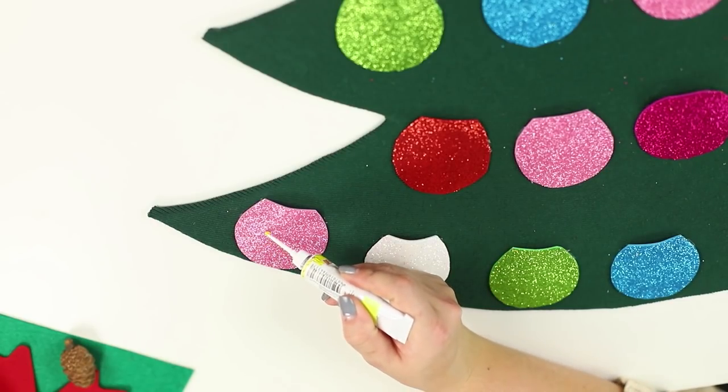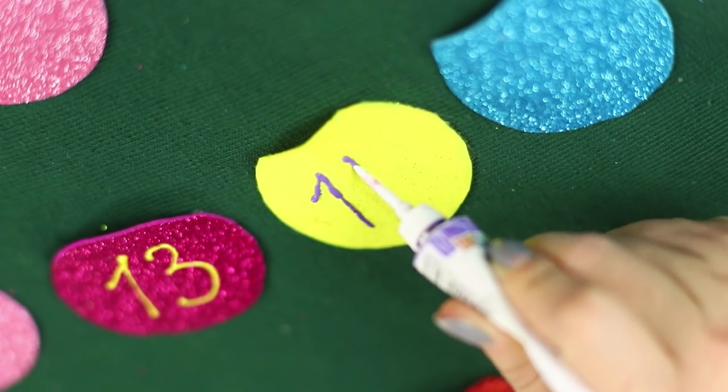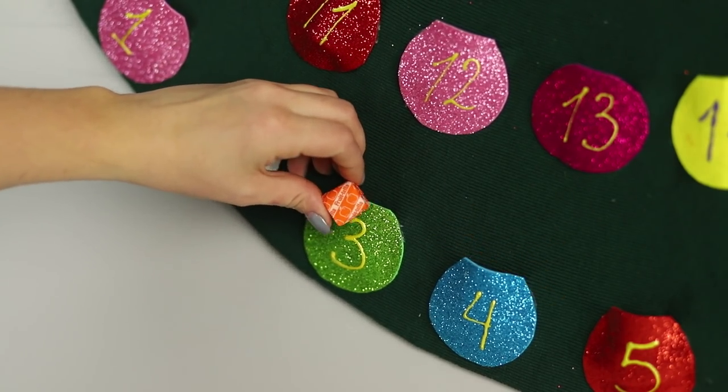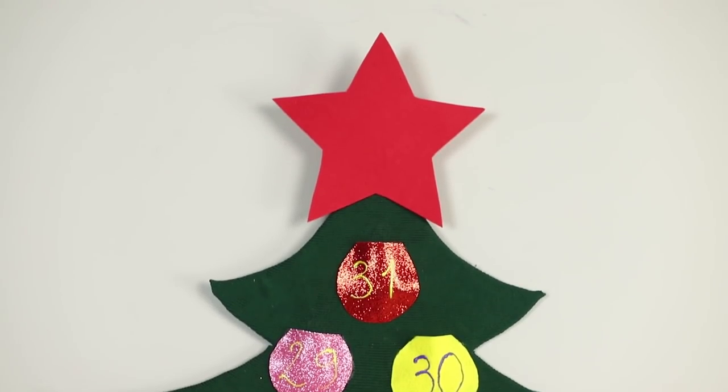Number the ornaments with bright acrylic puffy paint. Hide a gift or a treat in each of the pockets. This traditional advent calendar will delight both adults and children.